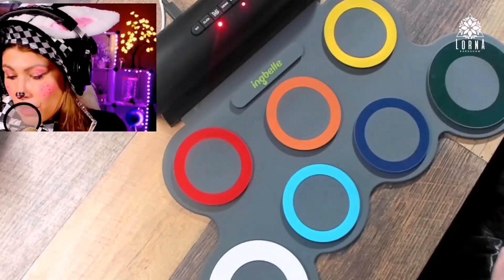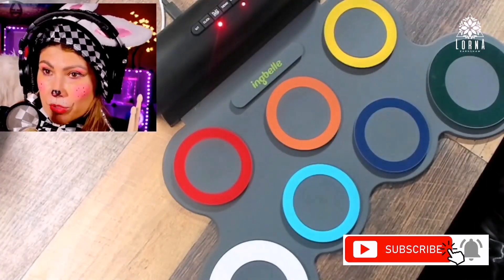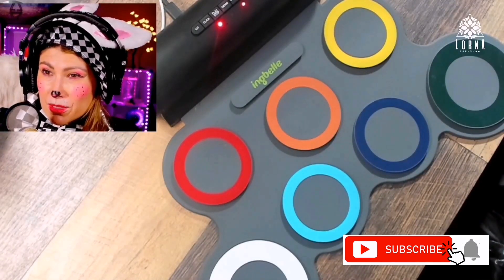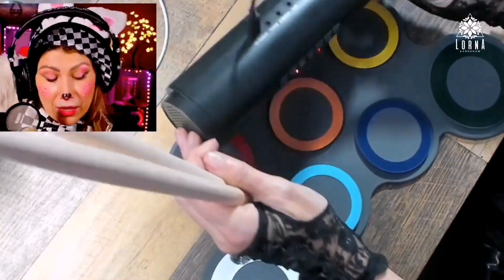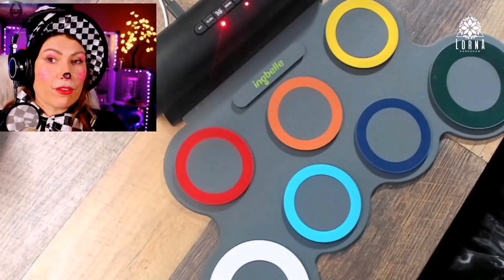One important thing for everybody to understand: when you have a kid, you never give them a real drum set to learn on because they're gonna drive you crazy. There's nothing more annoying than someone trying to learn drums — it's too much. You need something with headphones, and this comes with a headphone jack, so this is perfect.